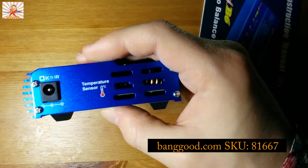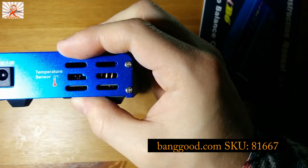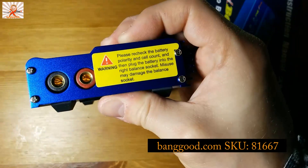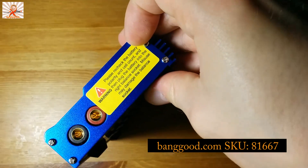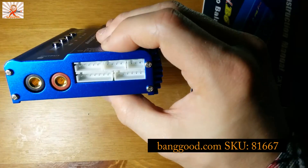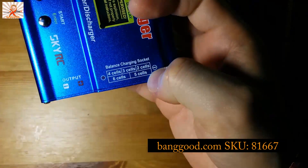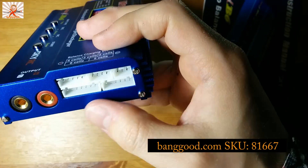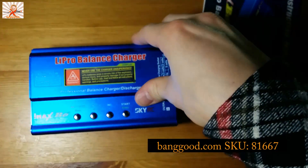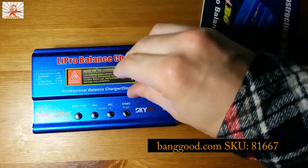There's a DC input on the unit — you get a cable to connect it to a car battery or lead-acid, but I'm going to hook this up to my own DC adapter. There's also a port for a temperature sensor. One of the outputs has a sticker warning you to check the battery cell count before connecting. You can attach balanced charging cables for up to six cells — that's what you'd find in a laptop battery pack. I actually ordered one of those cables alongside this, but it didn't arrive in the same shipment.